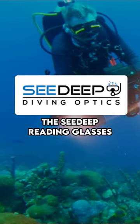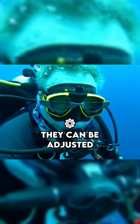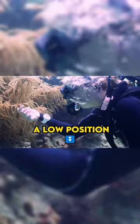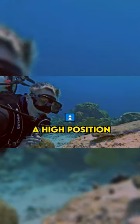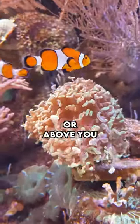The CD Reading Glasses. Our lenses offer more flexibility — they can be adjusted in height on your mask. For example, you can choose a low position when you're reading your dive watch, but you can also choose a high position when you're watching objects that are in front of you or above you.